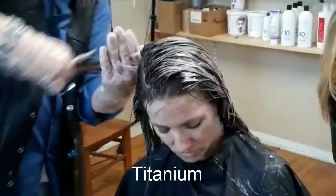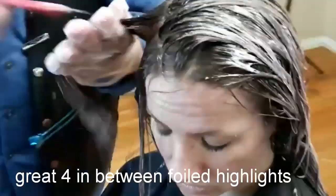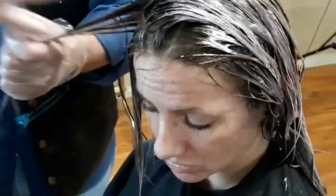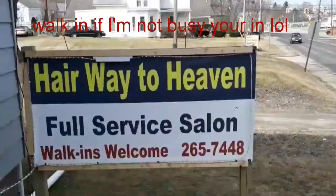Let me show you how well Guy Tang titanium works for that in-between highlighted customer that you want to just maintain until their next highlights. This is Julie, she's getting her monthly maintenance titanium using the Guy Tang titanium. This is perfect from between those foil highlights when you want to just let them root-shine and have that dark rooted effect. The Guy Tang titanium is perfect for this blonde.